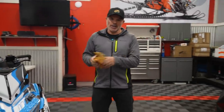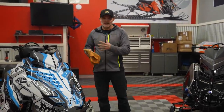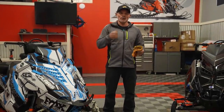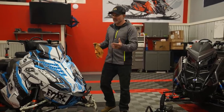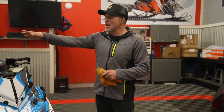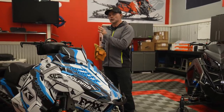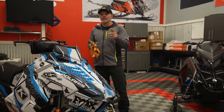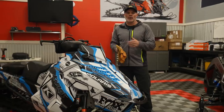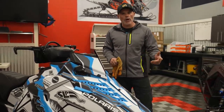Preseason preparation tip number three: we've got a used sled and a brand new sled here, and there are plenty of videos explaining preseason tips. We go through everything from your clutches, clutch wear, your belt life, your track, remembering if you've got air shocks to put those shocks back up to spec. Going through the handlebars, making sure all your controls are good. Also — draining the fuel gets missed a lot. Pull that old fuel out and start with 91 non-ethanol, fresh fuel, maybe even fresh plugs.